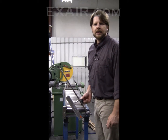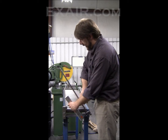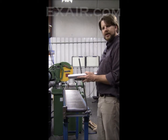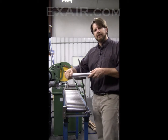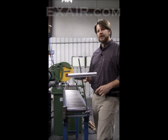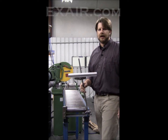Hi everybody, Kirk Edwards here from Xair Corporation. Today I'm going to talk to you about our model number 9060 universal air knife mounting system. It gives you the ability to mount onto a conveyor rail or machine frame and get precision positioning for all of the different style air knives that we manufacture here at Xair.